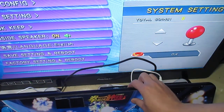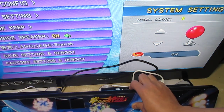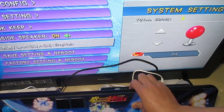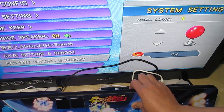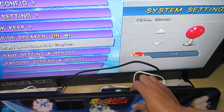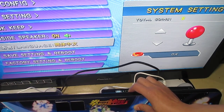Here we can choose custom buttons, system config, game setting, bookkeeping, inside speaker, and language. It's multi-language.